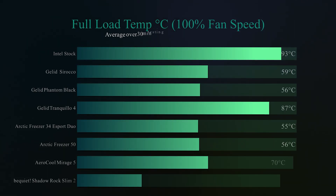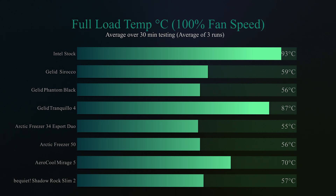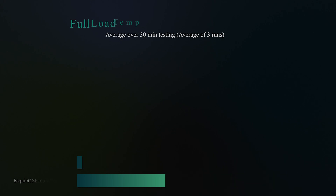On the next test we do exactly the same again but run the fans at 100%, to see how it performs flat out. Here the Shadow Rock Slim 2 catches up with a lot of the others on the market, running only 2 degrees behind the eSports Duo, which is pretty good going. It actually outperforms some of the others, like the Aerocool Mirage 5, by a good margin.